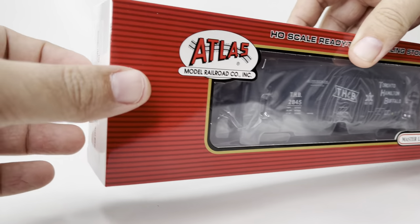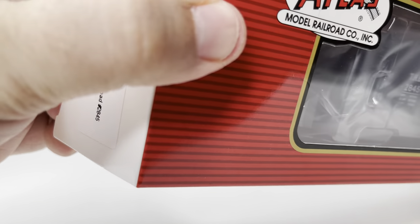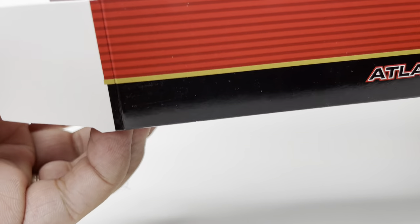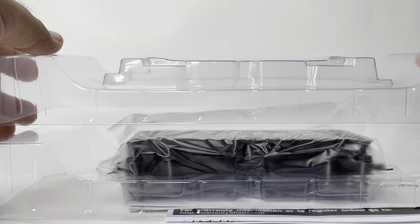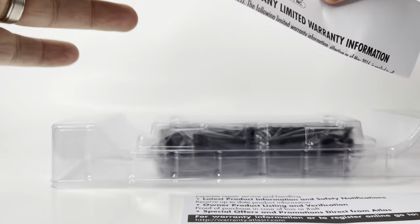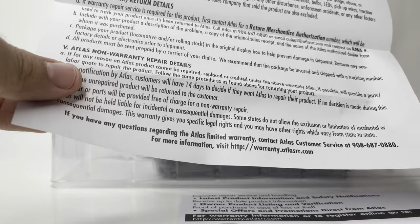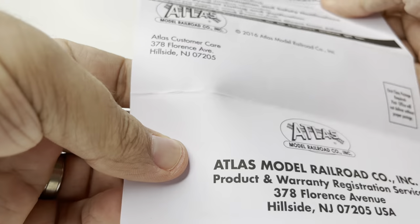Thanks again for joining us today. I'm GoVR GoHome, and today we're looking at this HO scale Atlas Slavside Covered Hopper. We're going to unbox this, as you can see. The packaging never really changes with Atlas — it's always been the cardboard box with the plastic insert and plastic cover, with soft plastic wrapping the model. You get the warranty sheet and a few other bits of paper, including the parts diagram.